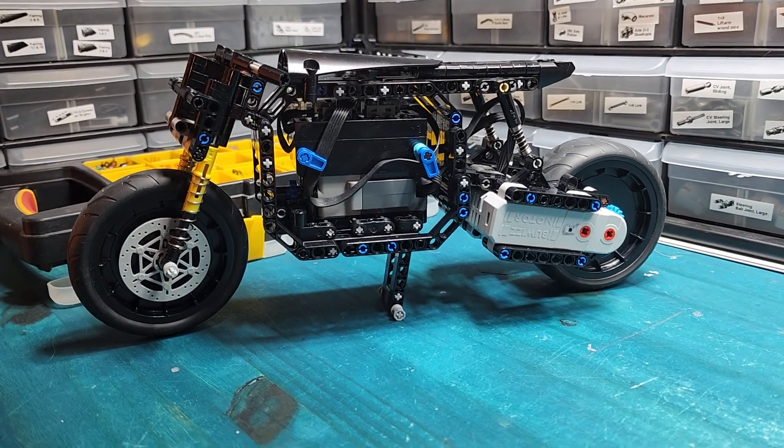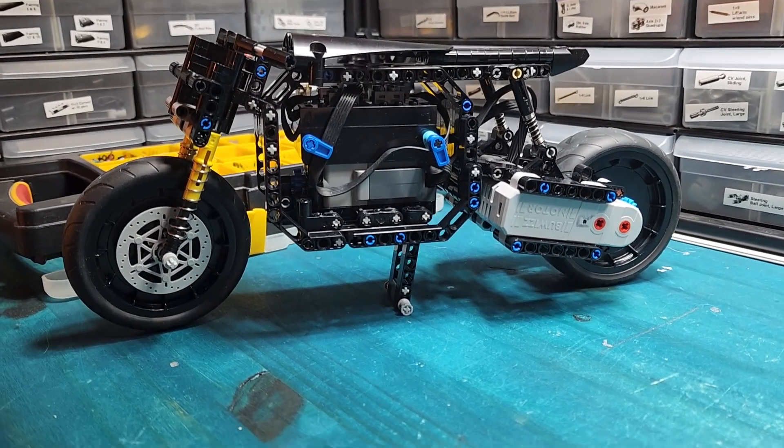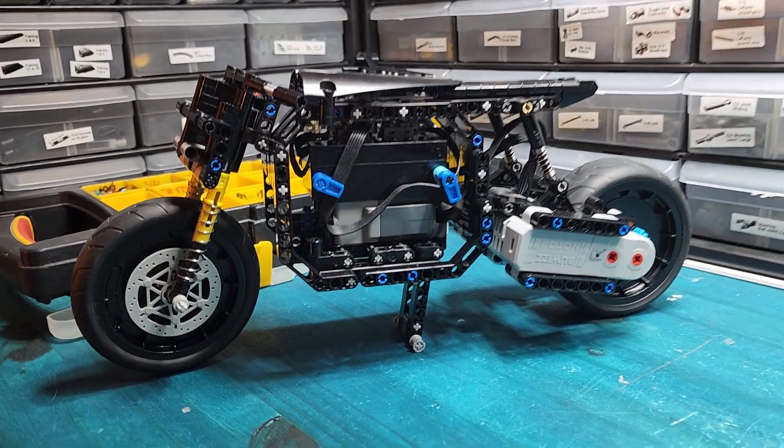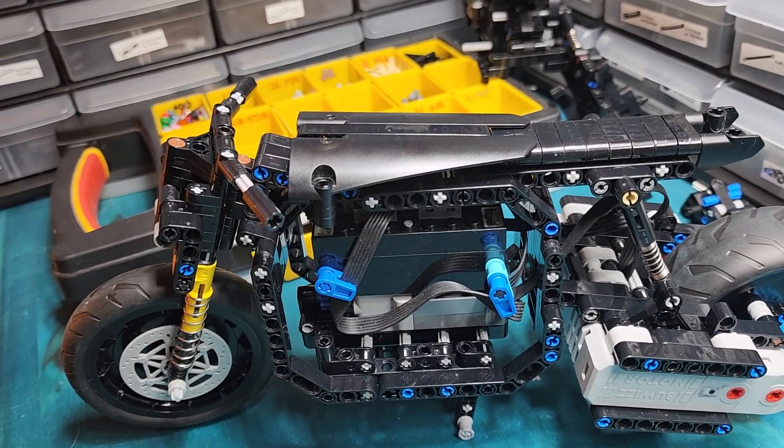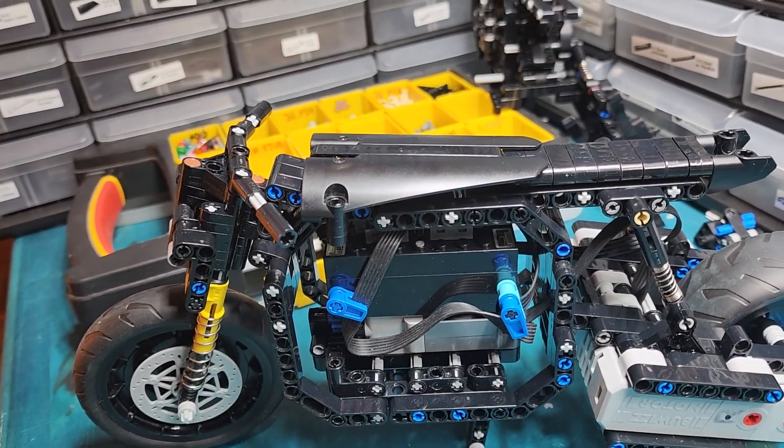Version one of my LEGO RC motorcycle is complete and passed in-house testing. Had to make some more sturdy shocks and also had to change the negative caster for the front, because that just wasn't going to work.